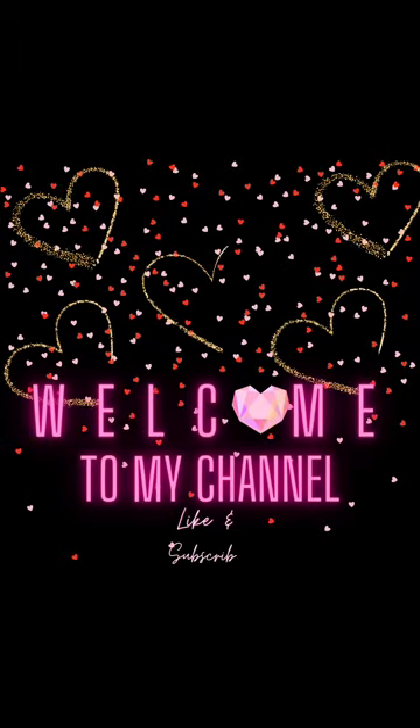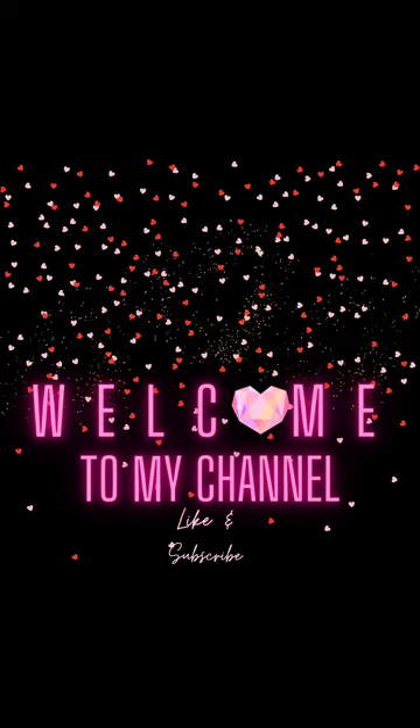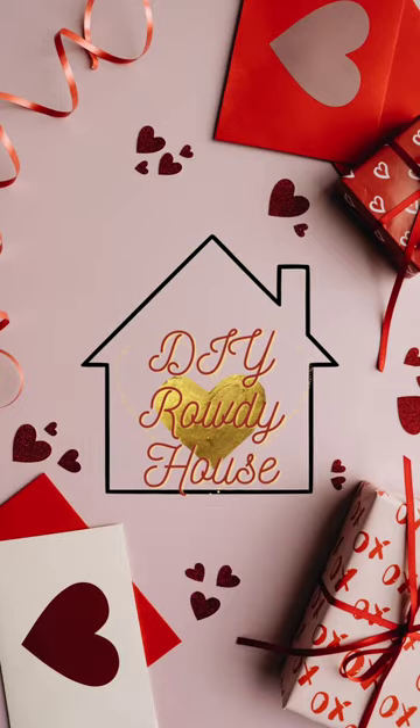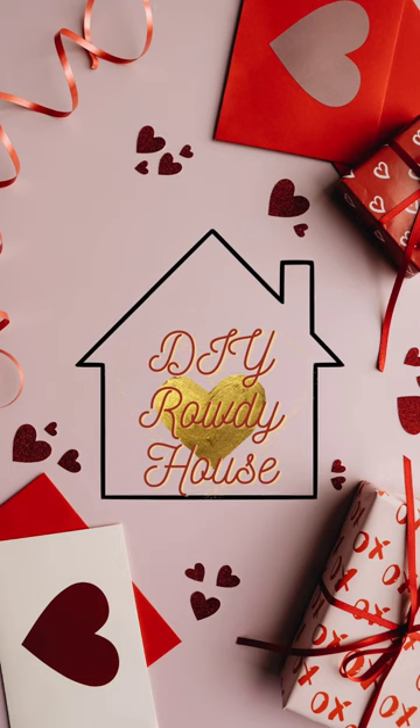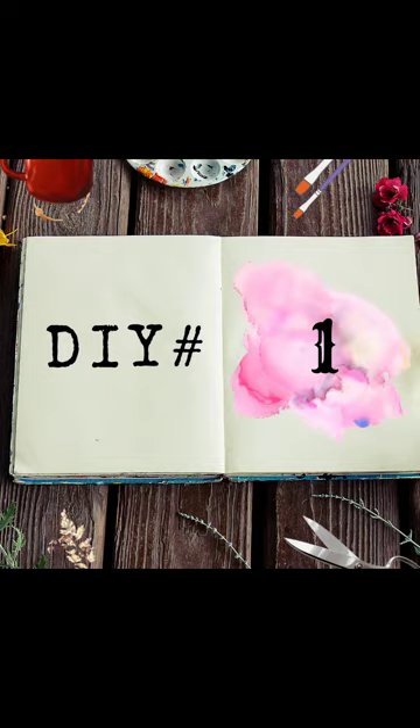Hi y'all and welcome to my channel, or welcome back. My name is Amber. If you like what you see today, hit that like and subscribe. Today I have three neutral DIYs for Valentine's Day for you guys, so let's go ahead and get started with DIY number one.